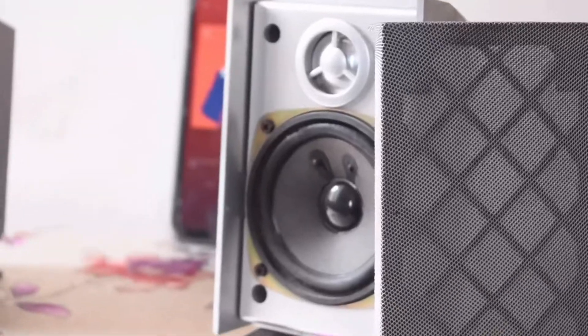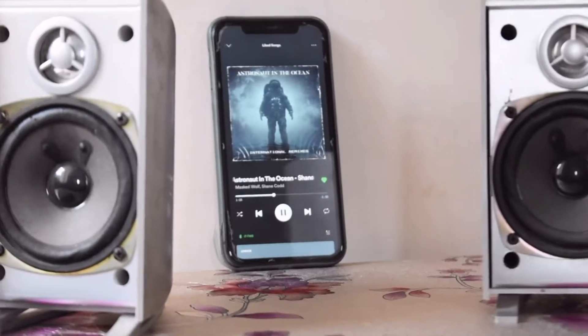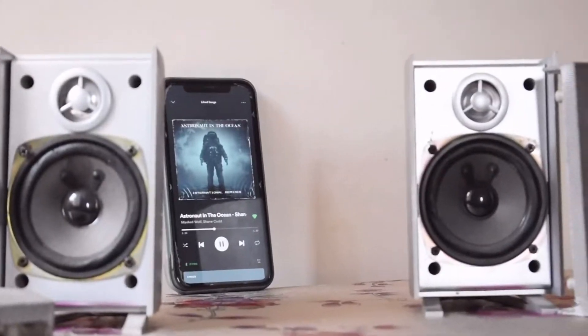First there will be a very short montage of the different circuits and the different parts that are being used. And then I will open it up and show it to you. There is also the sound test as usual. So let's get on with it.